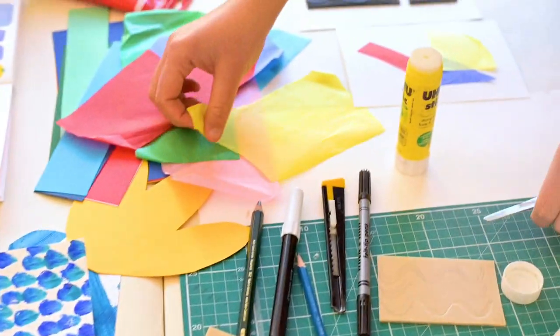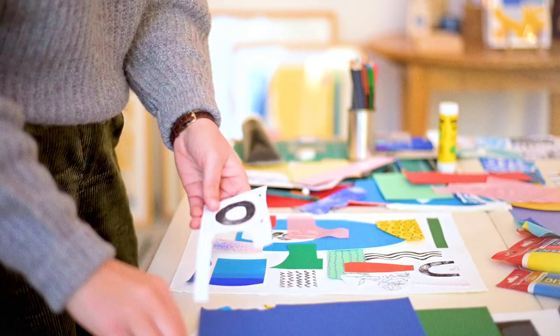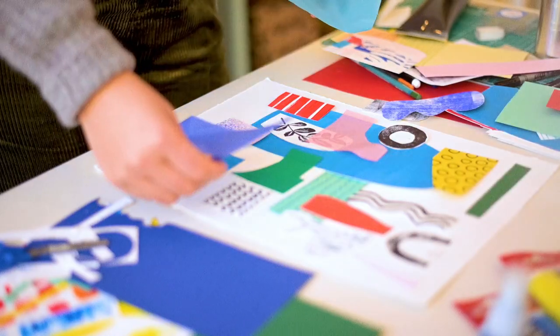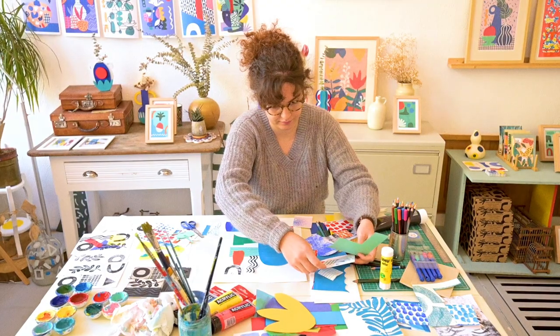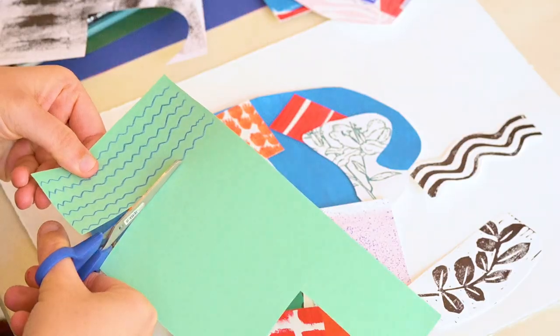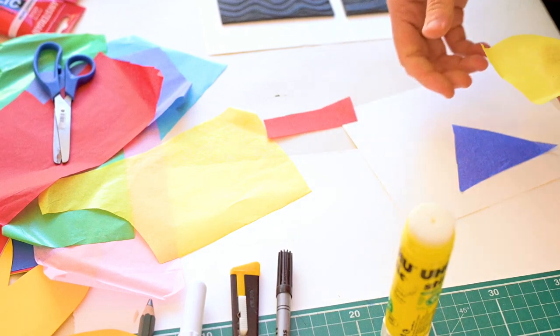Now it's time to start creating your illustration with cutout. Spread your material in your workspace. Start selecting pieces, cutting, arranging the composition and gluing it all together.